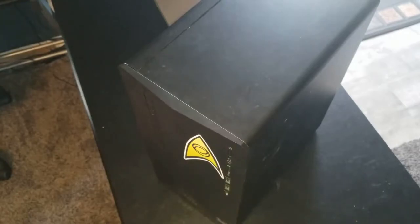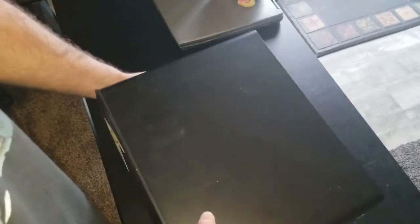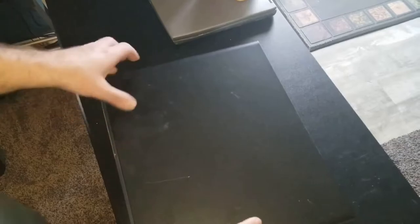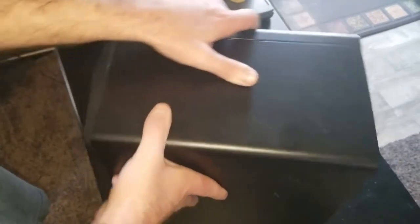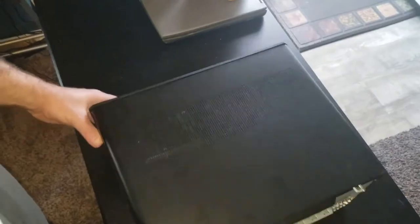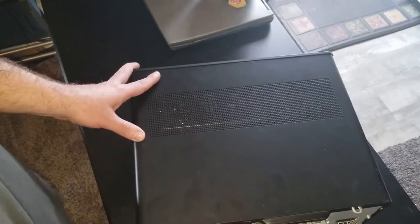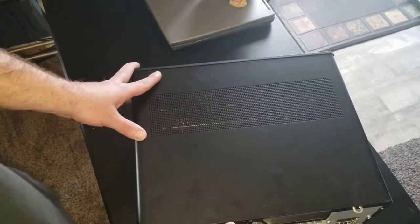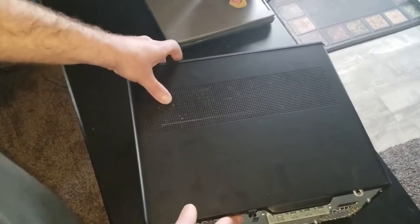The first step is going to be taking the case apart. This is an interesting case design — and when I say interesting, I mean it's kind of cheap. We'll flip it over this way. It's not necessarily a thumb screw in the back, but it's close enough — it's a big flathead, though you could use a Phillips in there if you wanted to.